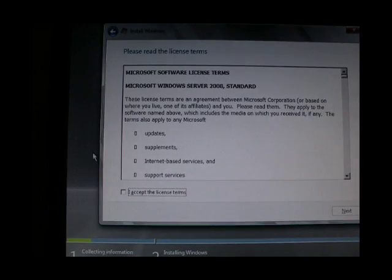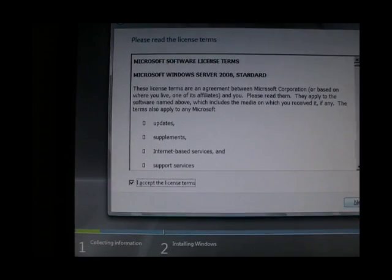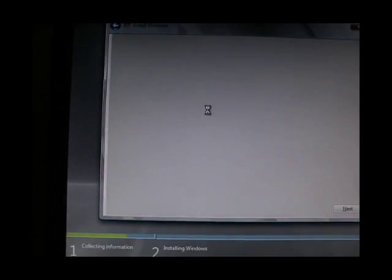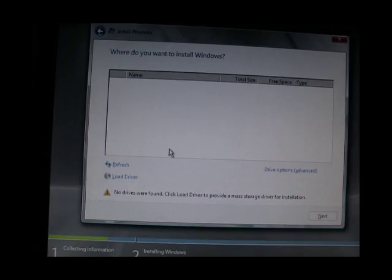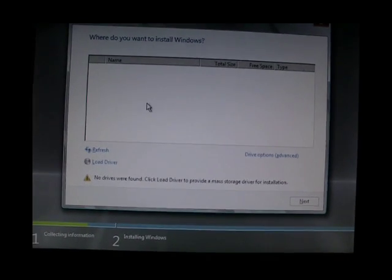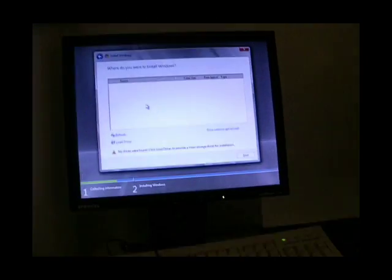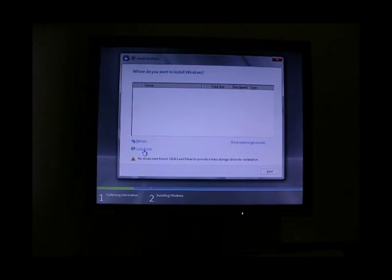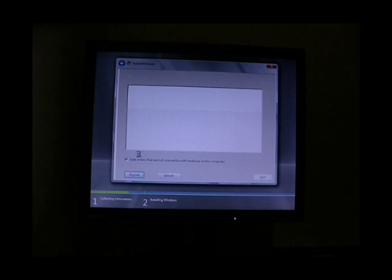Now we are going to select the 64-bit full installation, accept the license, and click next. Custom. Now you can see here that there are no disks available, so what we need to do is load the driver. Here's the floppy drive — I'm just going to put that in. We are going to click load driver.